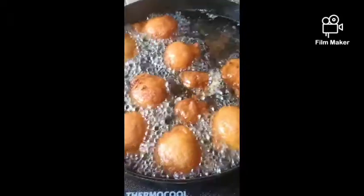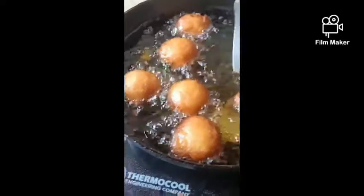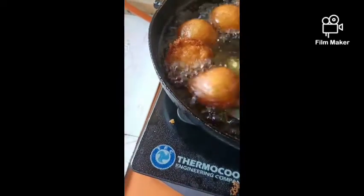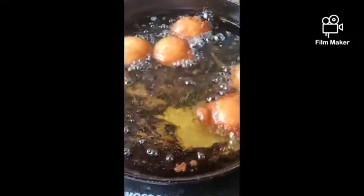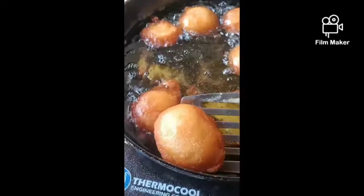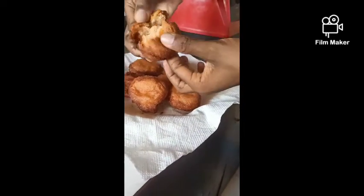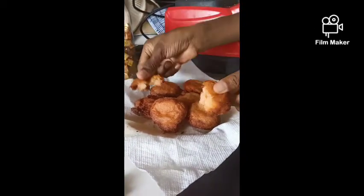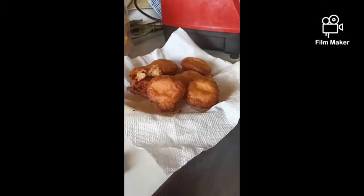Pinto Akara — almost done. Cook is done. Ready to come out of the pan. Oh my goodness, you need to perceive the aroma. This is our pinto Akara. Let's open one and see — it's very crunchy, very sweet. It goes with your pap and bread.